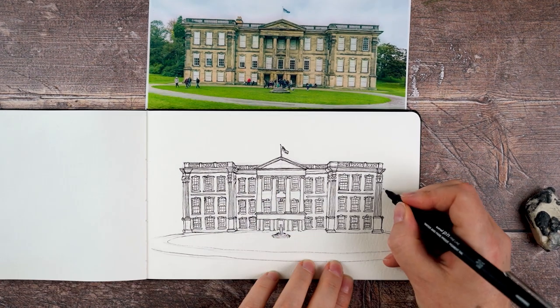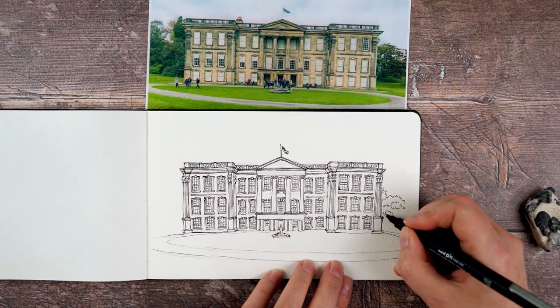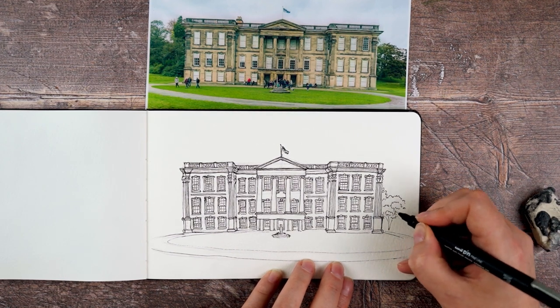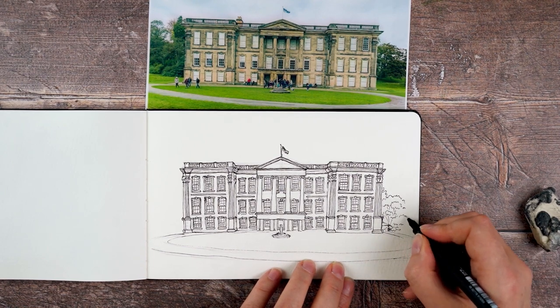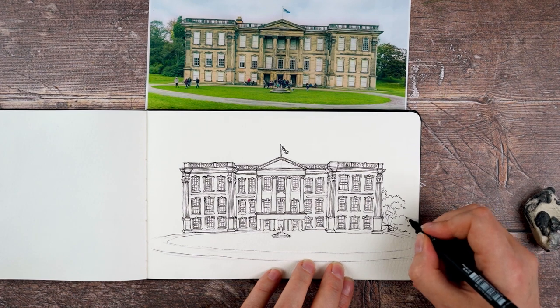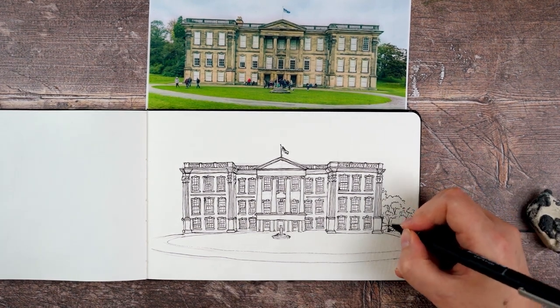I want my building to sit in the landscape and not look like it's floating, so I just put in a few little lines to indicate plants on either side and some of the trees behind it as well. I like the contrast they give to all of the straight lines in the building.